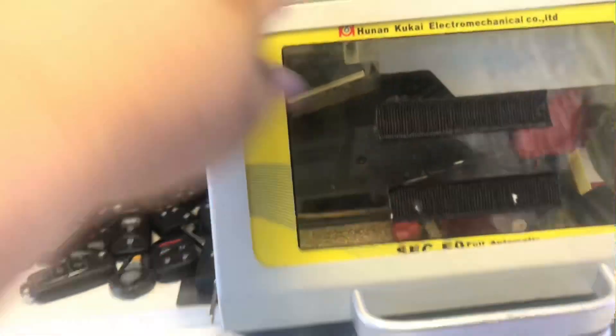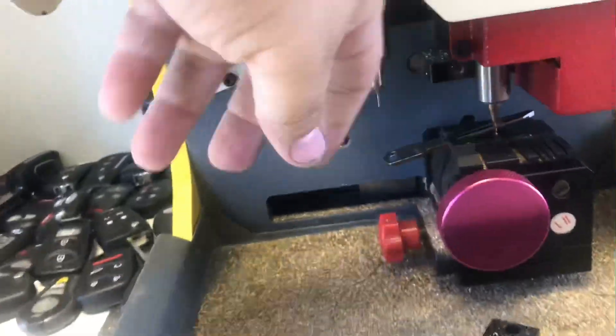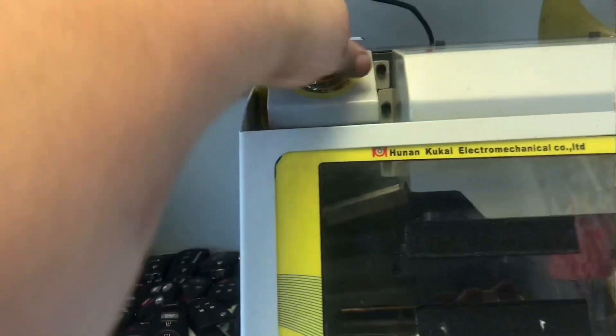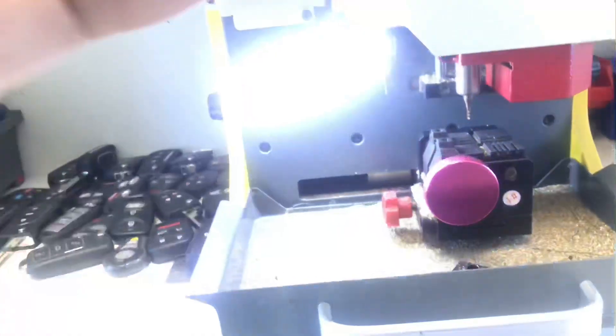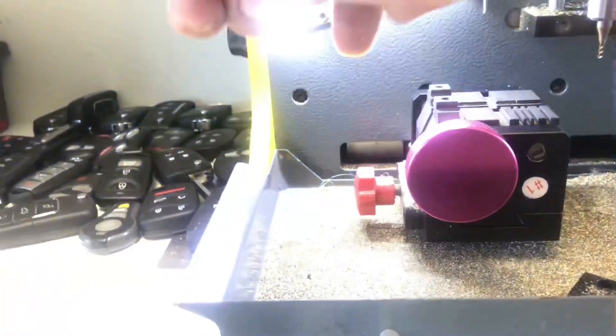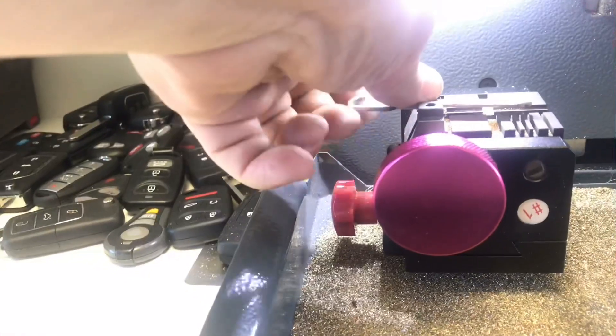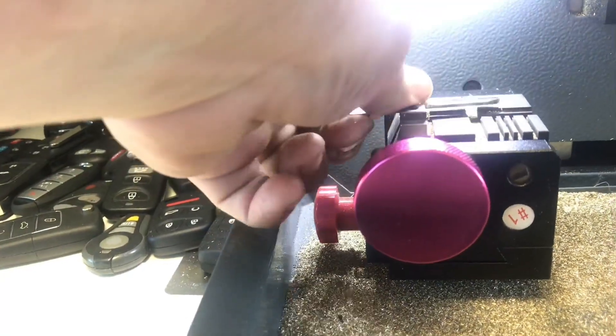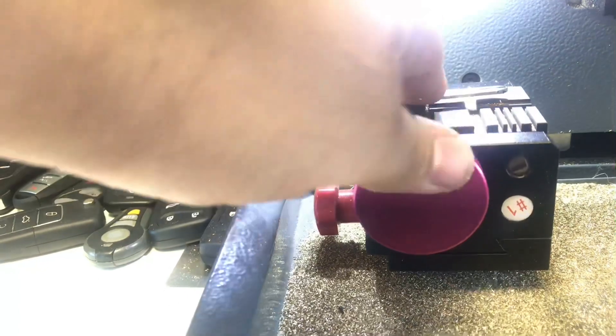If the key fell off like that, go ahead and hit Emergency Stop. Obviously I didn't tighten it good enough. Make sure you tighten it really good — or else it's going to do that and you're going to have to abort the process. This goes really tight.